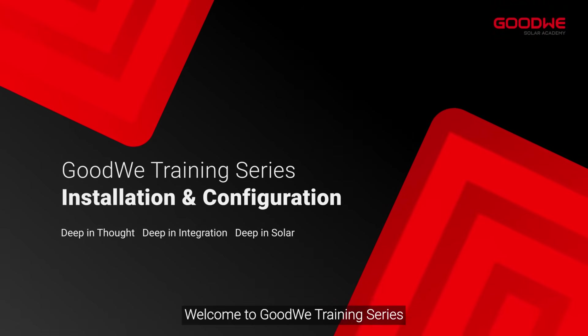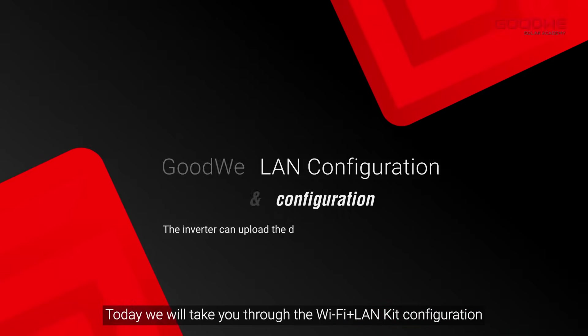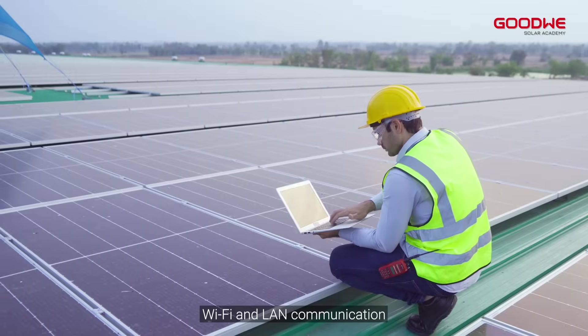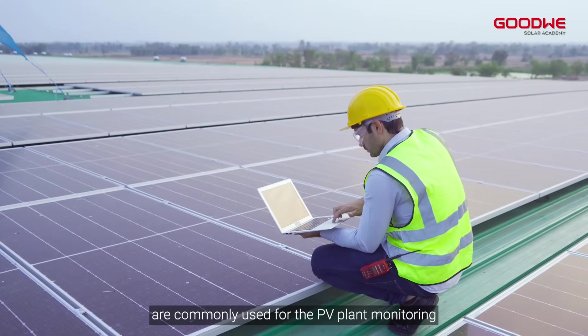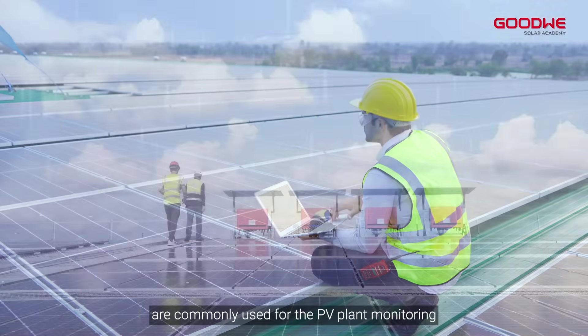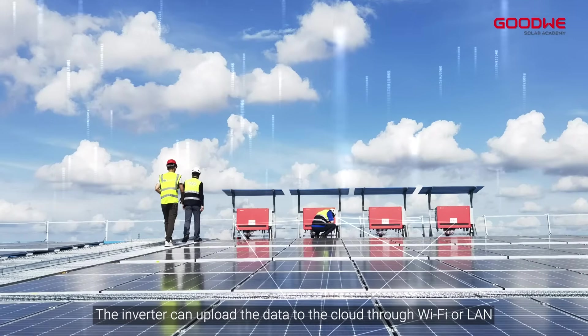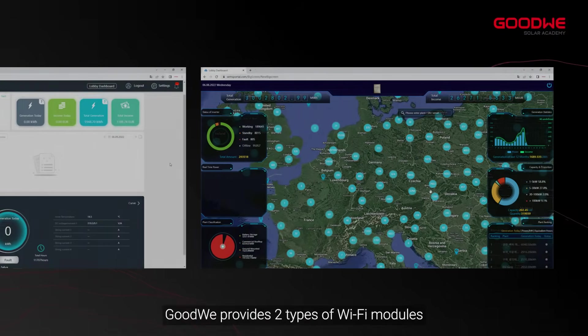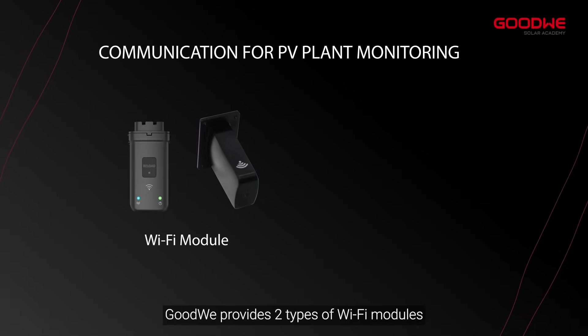Welcome to the GoodWe training series. Today we will take you through the Wi-Fi Plus LAN Kit configuration for PV plant monitoring. Wi-Fi and LAN communication are commonly used for PV plant monitoring — the inverter can upload data to the cloud through Wi-Fi or LAN, and then we can monitor our inverter remotely.